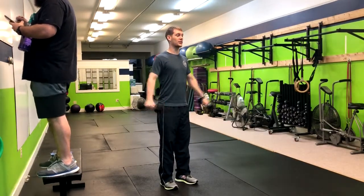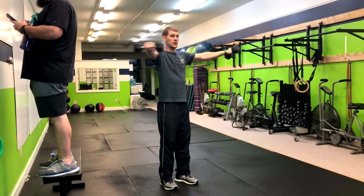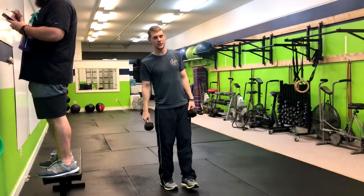From here, we're going to lift the arms up so the hands are parallel with our shoulders. From here, we're going to bring them in front, then back to the side, and return right back down. That is the four-way lateral raise.